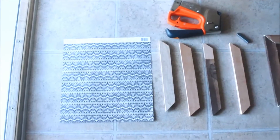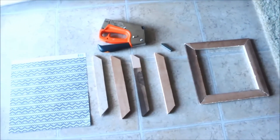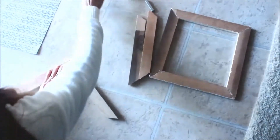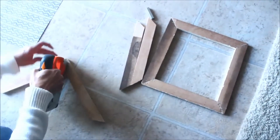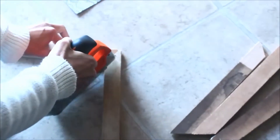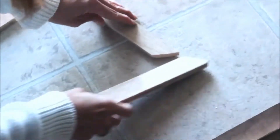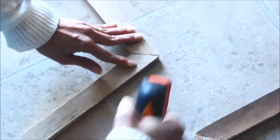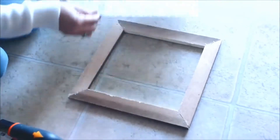You will need a few materials. You will need a frame already made, or you can make one yourself with four pieces of wood and a stapler gun. You will also need fabric, or in this case I am using craft paper for the frame itself. If you decide to make the frame yourself, you can get the wood cut yourself or ask someone to cut it for you at any store like Home Depot or Lowe's. But if you want something already made, any photo frame or other frame will work.